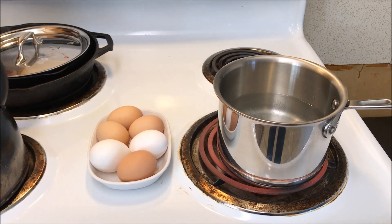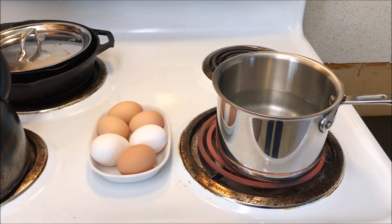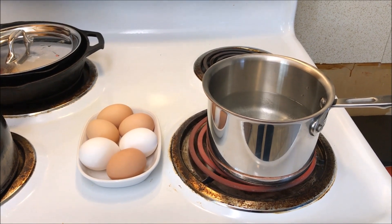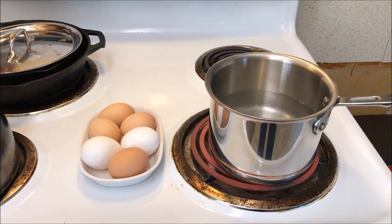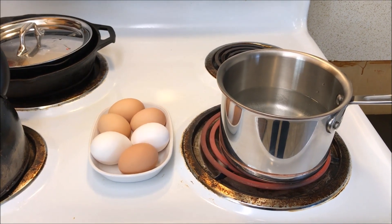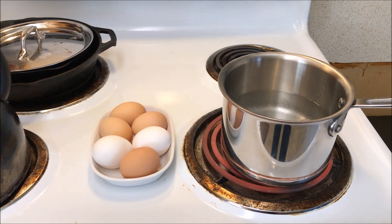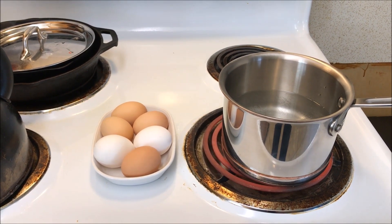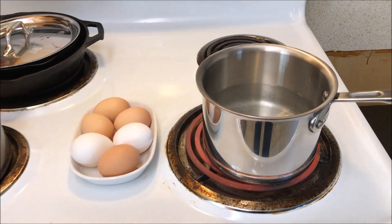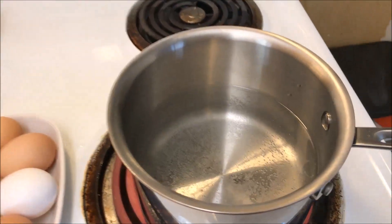Fresh eggs are not easy to peel, but what I'm going to do today is show you how I've found you can peel eggs flawlessly almost each and every time. These eggs here to the left are fresh eggs — they've been laid within the last day or two, some today, some yesterday. The first thing you're going to do is put a pot of water on to boil, and we're doing that right now.